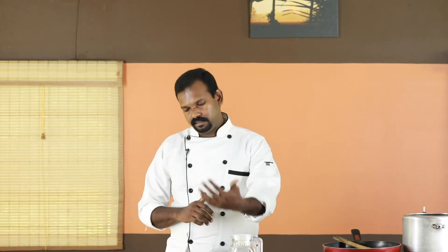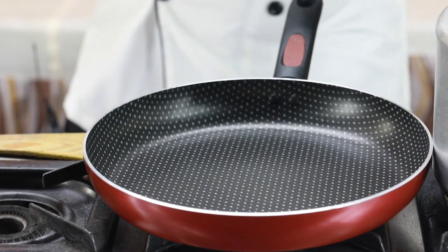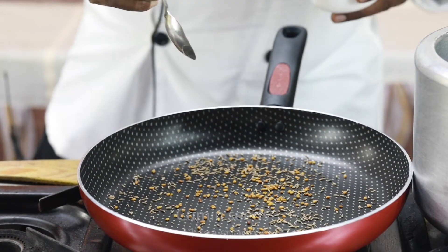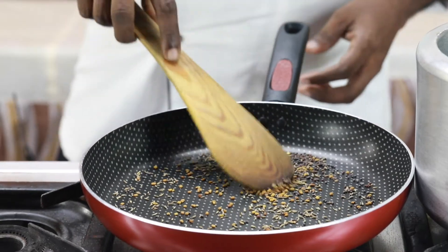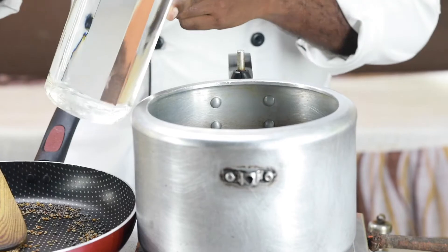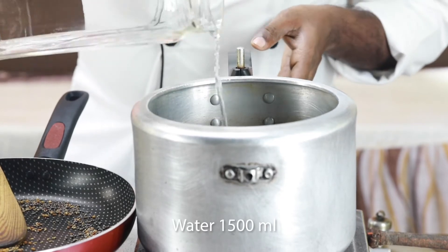Let's start with the dry ingredients for the roasting. We are going to roast some fenugreek seeds, cumin seeds, and mustard seeds. We will dry roast these and make a coarse powder. In the meantime, we will also bring some water to boil in the pressure cooker.